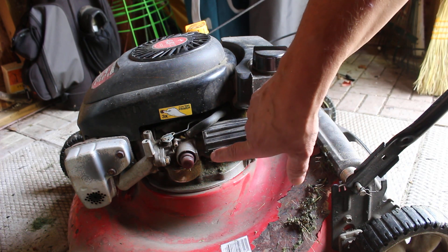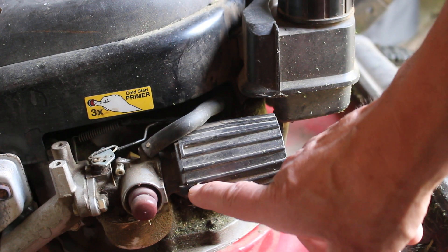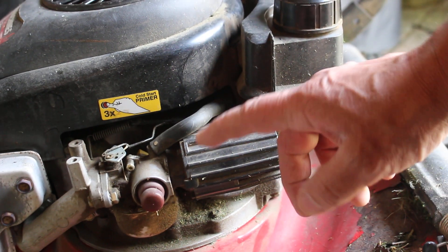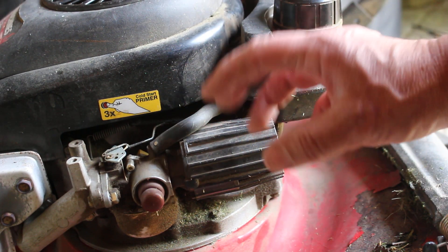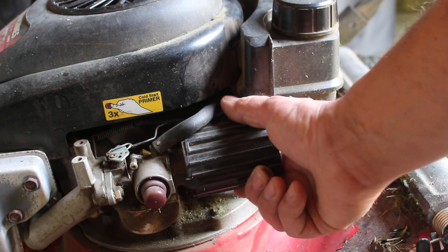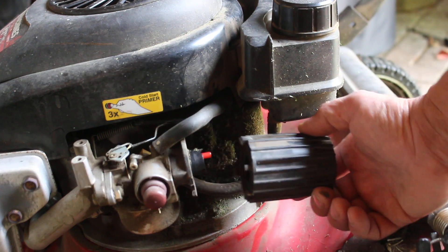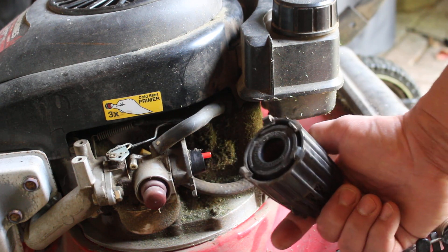On this one, there are a couple of small tabs — one on each side. The tabs are slightly different so you can't install it the wrong way. You basically unscrew it counterclockwise, turn it like that, pull back on it, and it comes off. How easy is that?